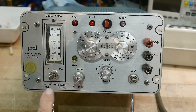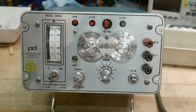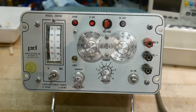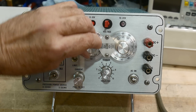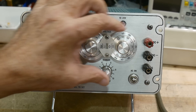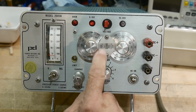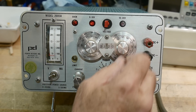It does the 0 to 20 volts in two different ranges: a 0 to 10 volt range and a 10 to 20 volt range. The switch right here basically adds 10 volts — that's what it does. And it's got these really cool switches that I've always liked.